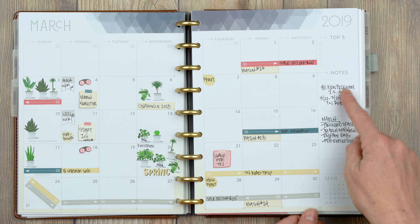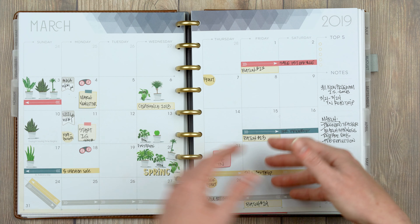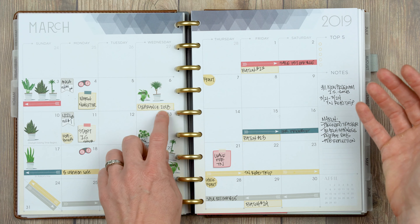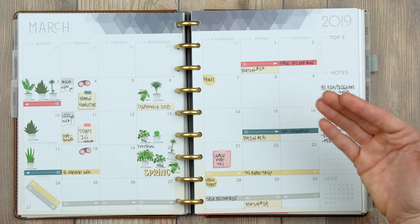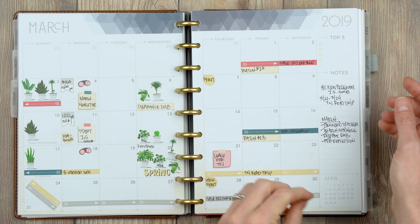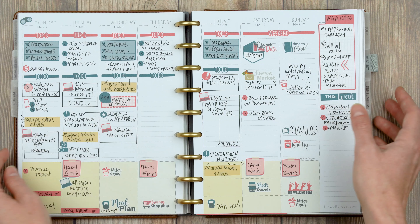If there's something I know is coming up in a month, I'll put it in the notes and then transfer it to the actual calendar once I get to that month. I mostly use my monthly to denote sales, when we're releasing collections, and monthly recurring things like that. Let's get into week one.